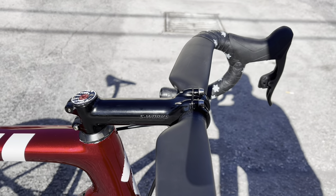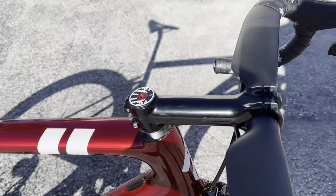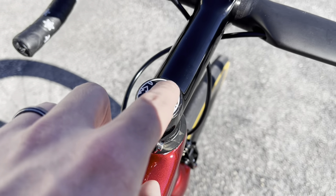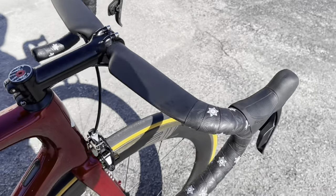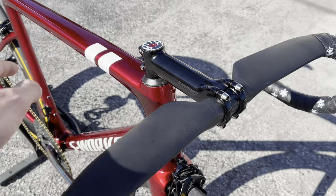The stem he's rocking is the S-Works stem — 130 millimeter, negative six degrees, with titanium bolts. There's also a custom stem cap with a red anodized stem bolt and gloss carbon fiber on there. Anything that's S-Works on the stem is always going to have titanium bolts on the stem and for the brakes.